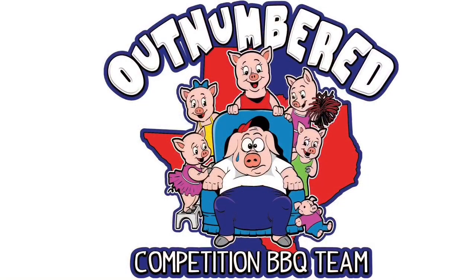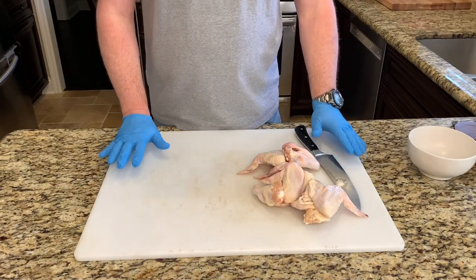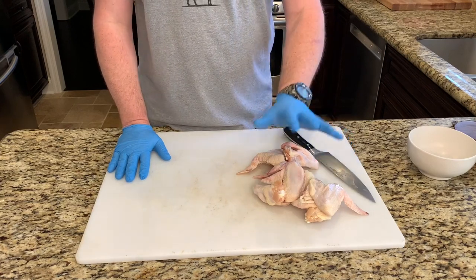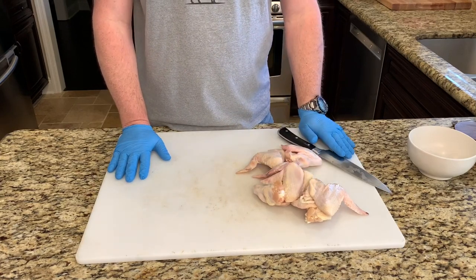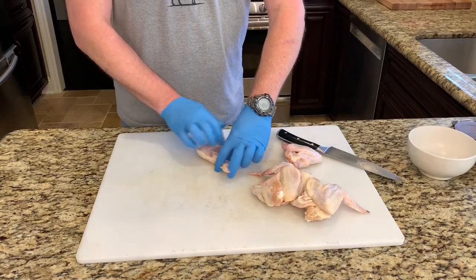Howdy everybody, welcome back to Outnumbered BBQ. Today I'm gonna show you the secret to crispy smoked chicken wings. Here we have about two pounds of chicken wings — we're gonna cut them up and season them first.